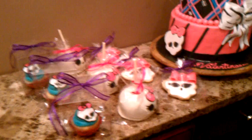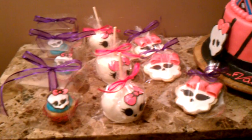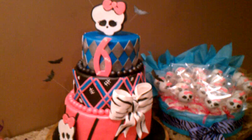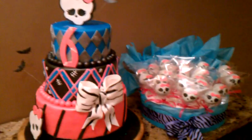Hi everyone on YouTube. This is Susie and I am making this video to show you my last project for this weekend, which is a Monster High themed cake and all sorts of Monster High themed sweets.